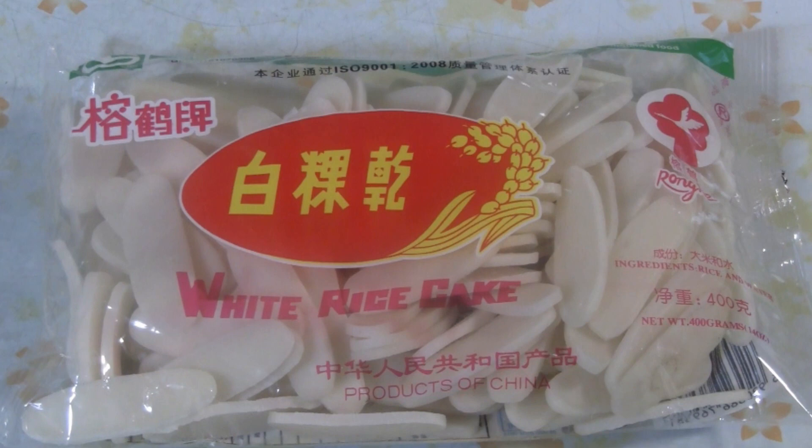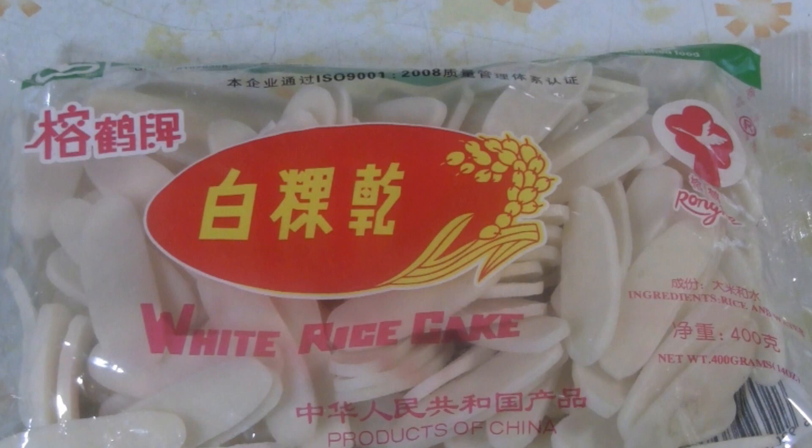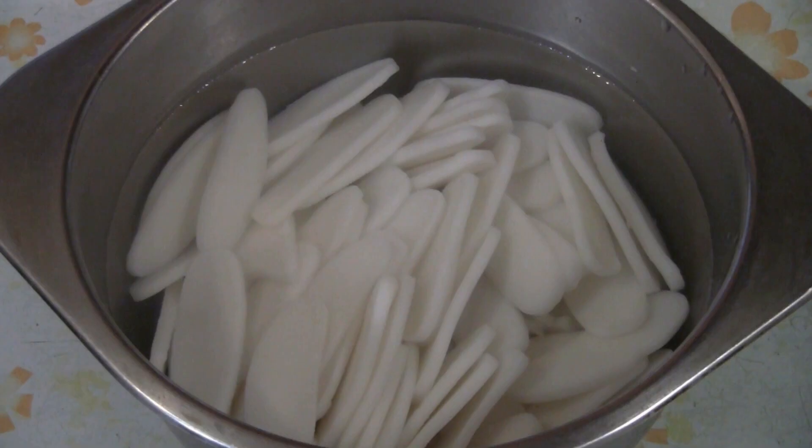These are the ingredients you will need. These are the dry rice cake noodles. You have to pre-soak the noodles in cold water for at least 12 hours. If you want really soft rice cake noodles, soak them for 5 to 7 days.